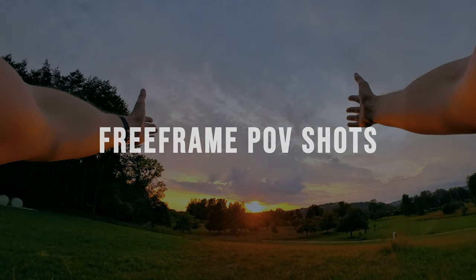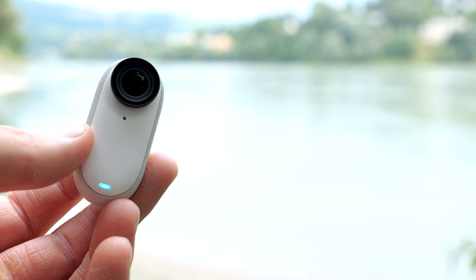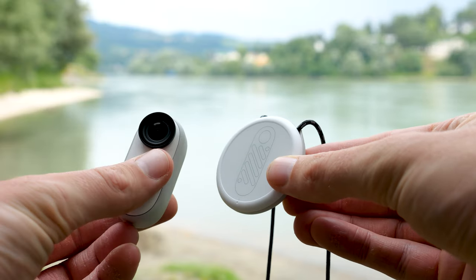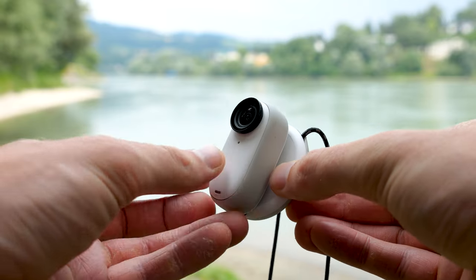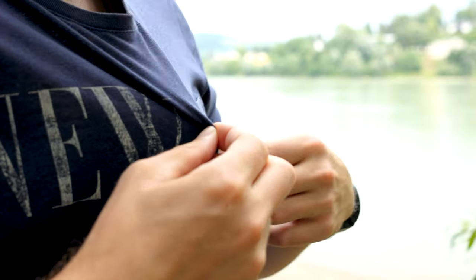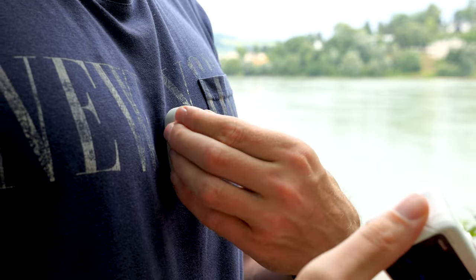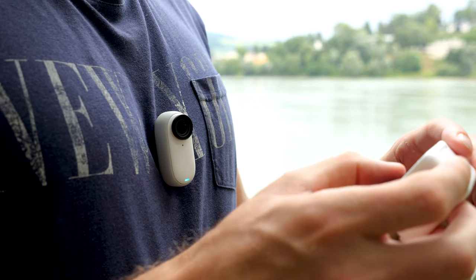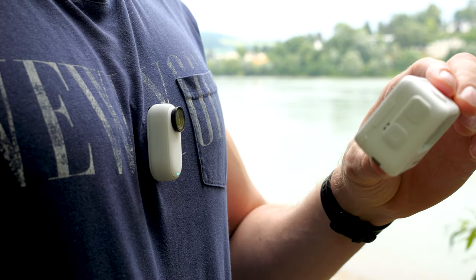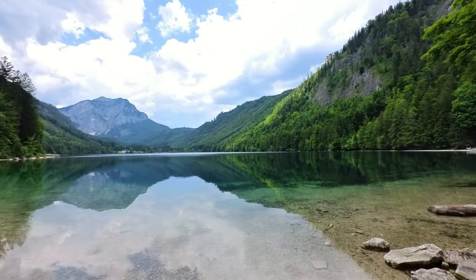Free-frame videos are very useful especially for POV shots, and the Insta360 GO 3 is perfect for POV shots. Simply use the magnetic pendant to mount the Insta360 GO 3 on your body. What's also really helpful is the new Insta360 GO 3 action pod. The action pod has a display where you see the live images of the GO 3, allowing you to set up the camera perfectly for your POV shots. When everything is set up, create your POV shots.